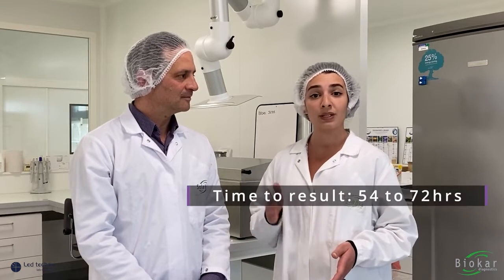The main advantage of this technique is that you can obtain results as early as 54 hours and read them up to 72 hours, giving your laboratory a lot of flexibility. Versus the ISO method, it's at least five days of incubation, so this method is a huge time saving.